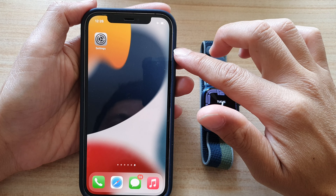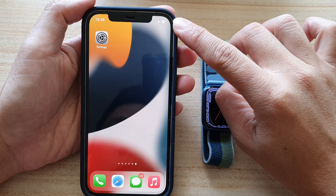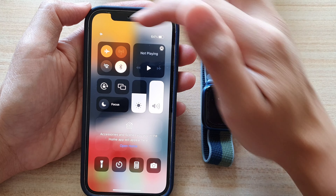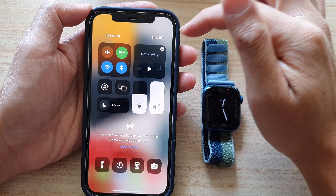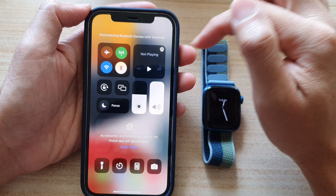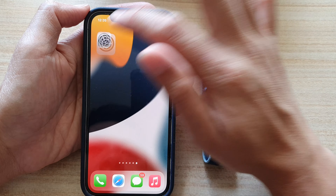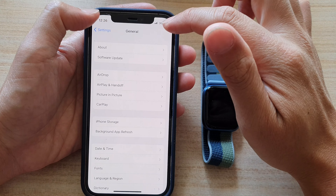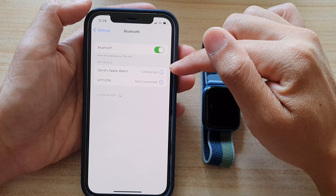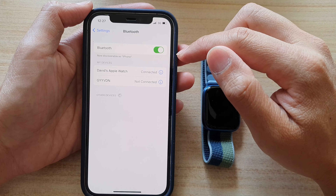Solution number three is to check on your iPhone to make sure that Airplane Mode is not on and that you have Bluetooth turned on. You can swipe down from the top and make sure that you turn off Airplane Mode, and make sure that Bluetooth is switched on. If Bluetooth is switched off, it will disconnect from your Apple Watch. You can also go to Settings and do that there — go down and tap on Bluetooth and make sure it is turned on.